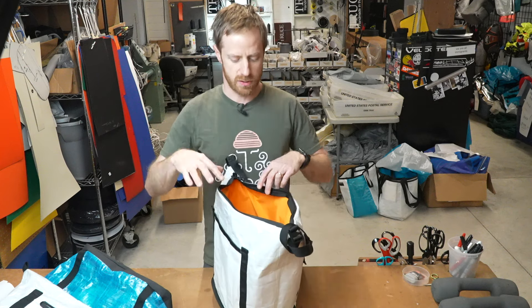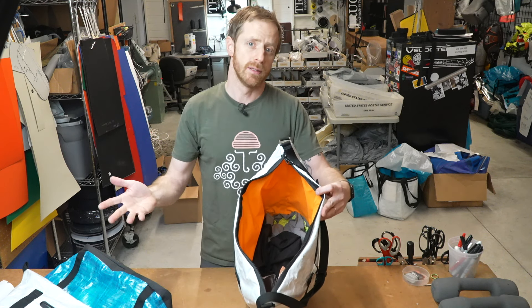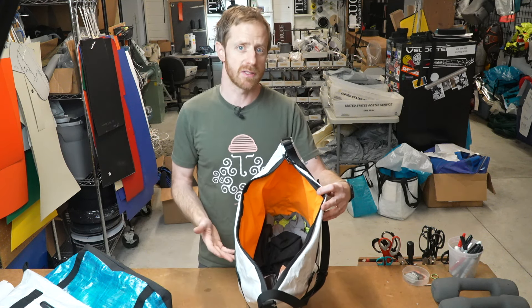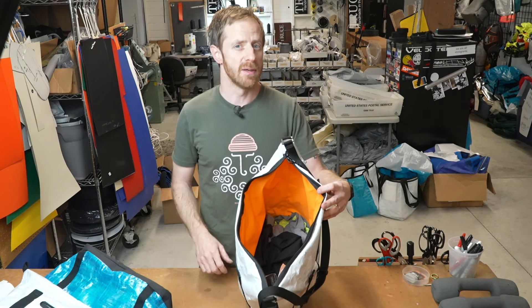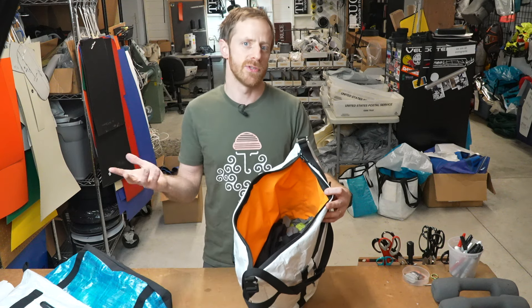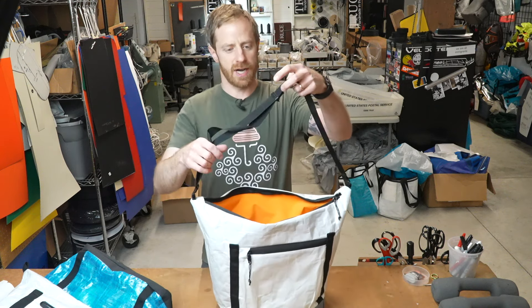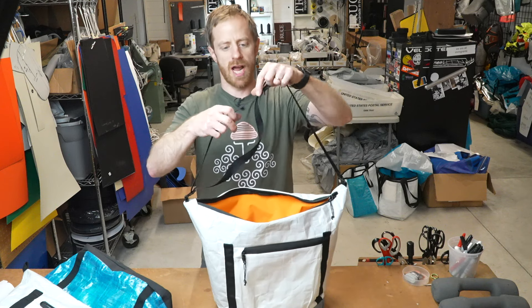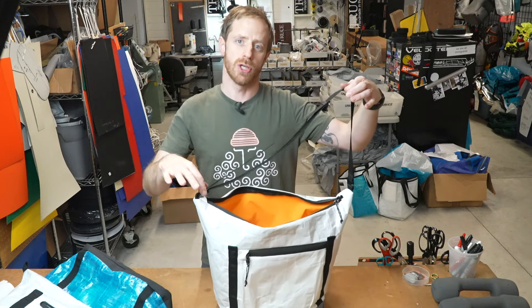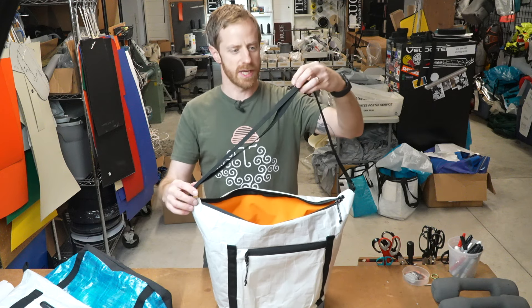The inside is seam sealed — it's just two pieces of fabric that are seam taped after they're sewn together, and it's just one big cavity on the inside. That's the one downside of seam taping: it does make it more of a pain to put in interior pockets. So I'm trying to have the organization be on the outside and also just keep the bag simple. The only strap I have right now is this one-inch strap with an adjustable G-hook on one side and a set-length, non-adjustable G-hook on the other side.